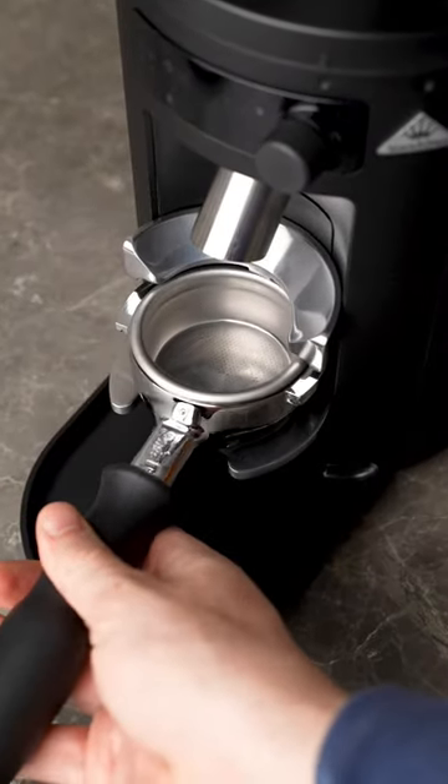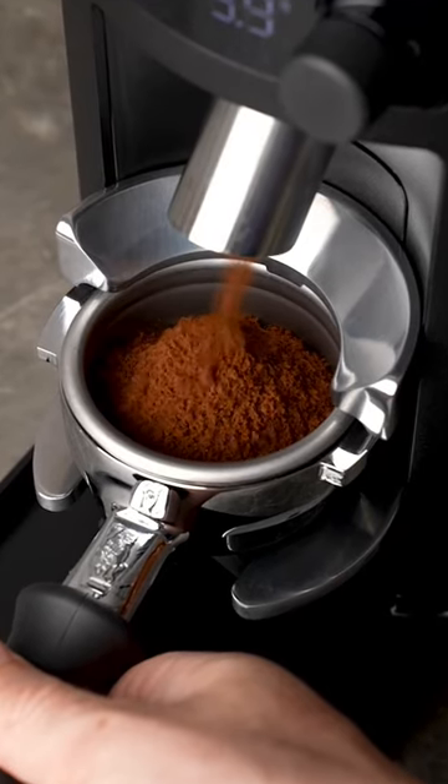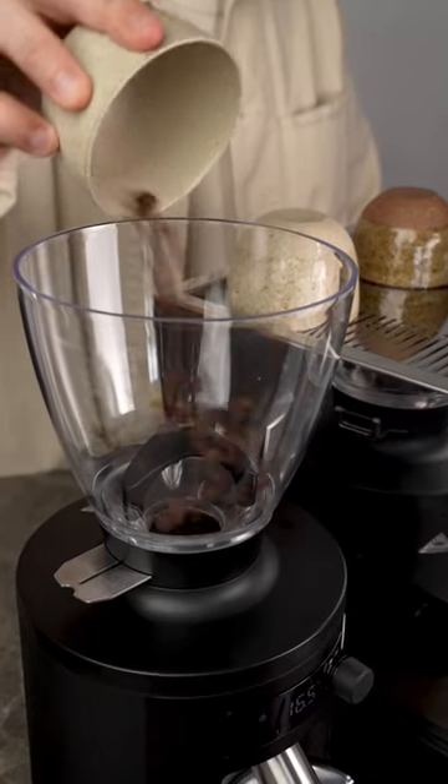This machine uses flat burrs rather than conical, and I was really happy with how fluffy the grounds were when they came out. But the machine does have a little bit of retention and holds a few grams back, so single dosing can be a bit tricky.